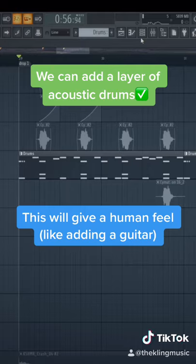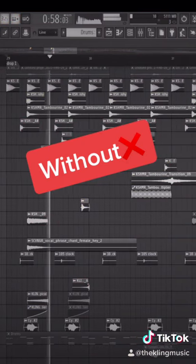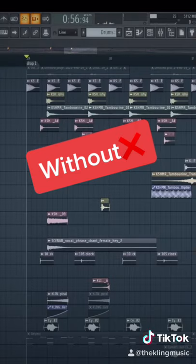This is a great way to make your drum sound a lot better, especially if you're making a lot of dance music. This brings a human feel to the song. Here are the drums without the acoustic drums, and here it is with.